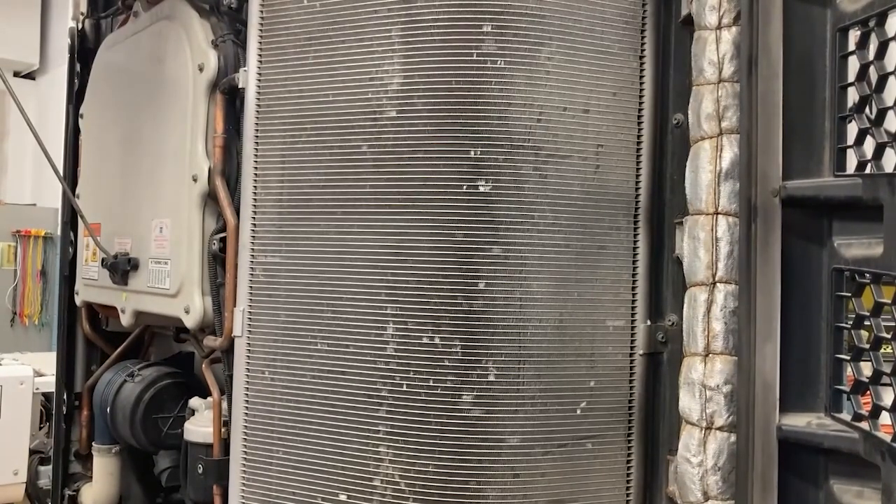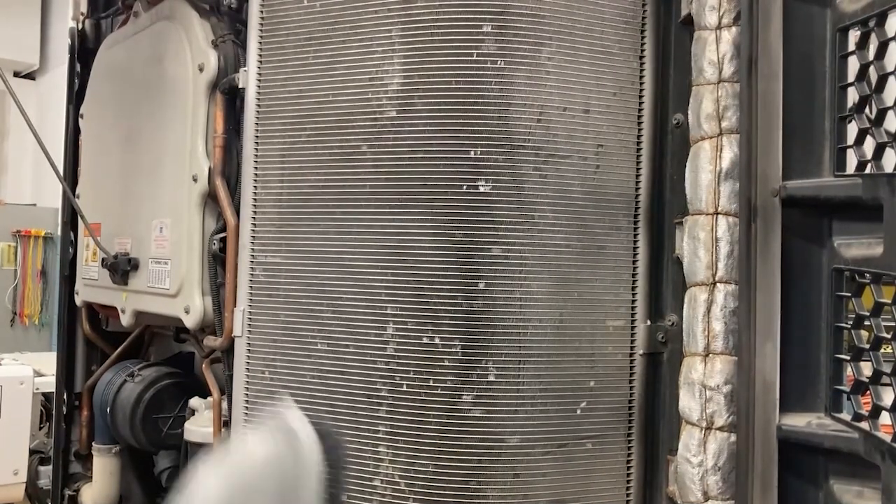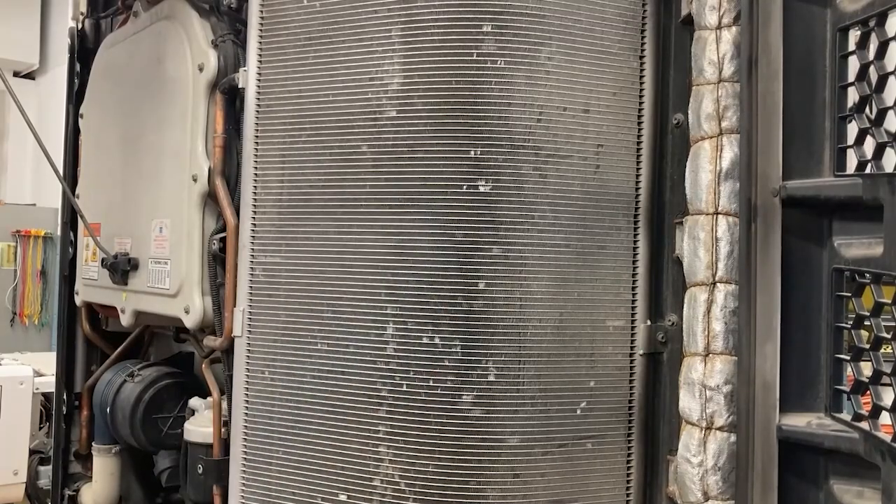This unit is not particularly dirty, but on units that have more dust and grime, you can see them pulling a lot of that material out. That's all there is to it — just use a soft bristle attachment on your shop vac and do your best not to damage those fins.